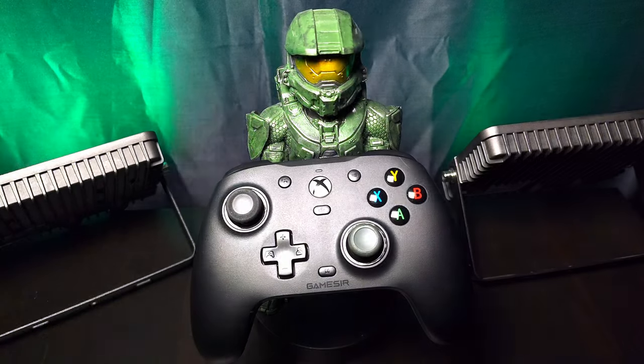You've all been asking for it, so you got it. The GameSir G7 full review coming up right now. Let me know what controller you want to see reviewed next on the channel in the comments below.